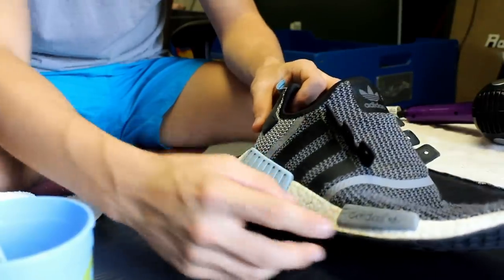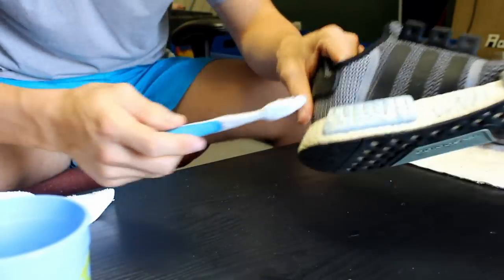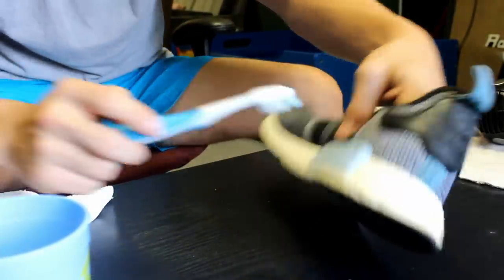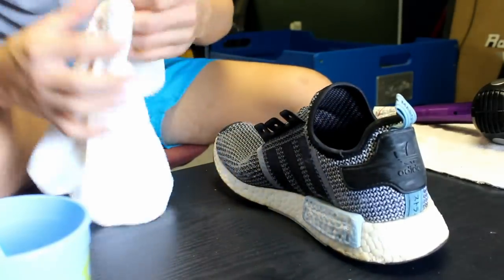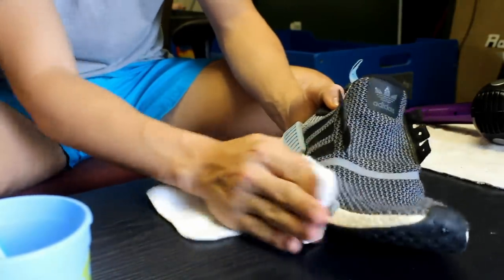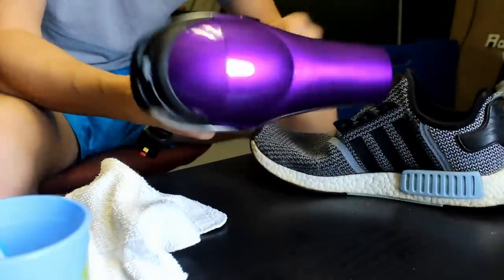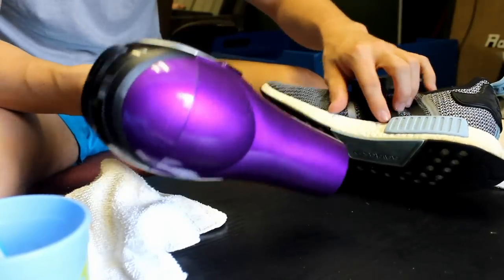Now we're going to move on to the heel cups and the Adidas logo. Before we get into fixing the creases, we're gonna clean the heel cups. It's the same thing — take your toothbrush and soapy water, scrub and let it foam and sit for about 30 seconds to a minute. We'll do the Adidas logo, foam it up, let it sit, then the inside heel cup. After it sits, take your rag and wipe it off, getting all the little dirt pieces out. We want it clean before blow drying because any dirt left will mold into the heel cup.